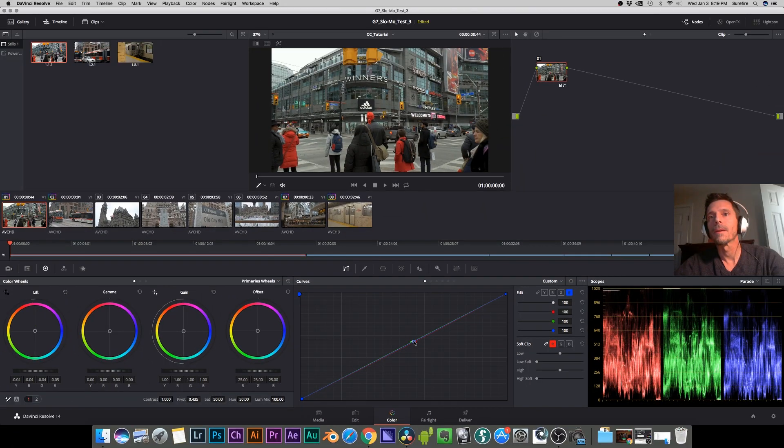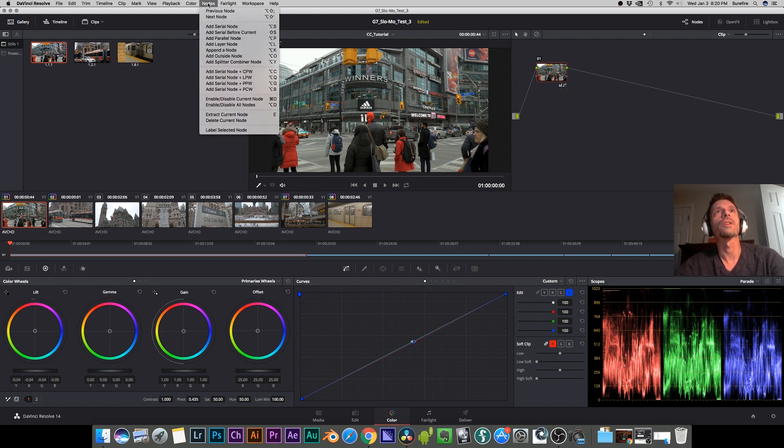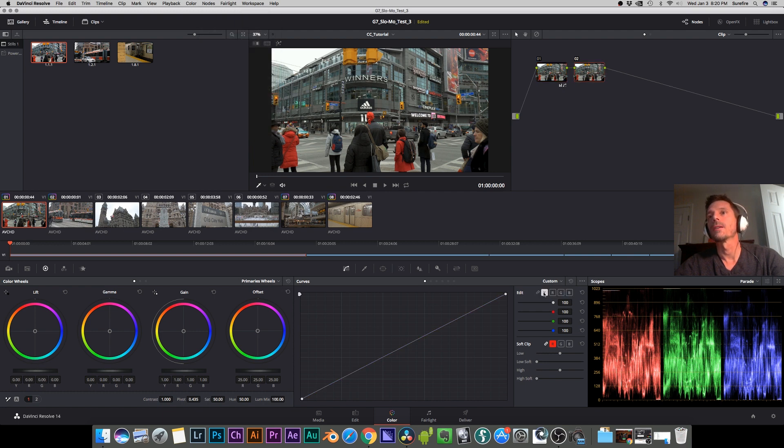Our shot is now perfectly color balanced. Let's move on to the curves adjustment. Add another node — add a serial node — select back on the Y channel and make sure they're all ganged together. Pick an area on the curve and the trick is to go up and down with very small movements. Ask yourself which direction looks better. Toggle it up and down, just to the point where you like how it looks. Then go right in the middle between the two points, select another point, and do the same thing.